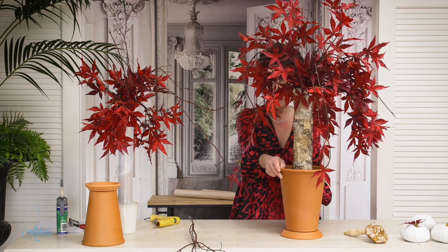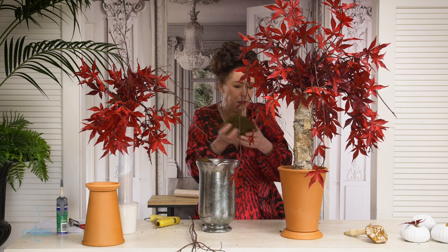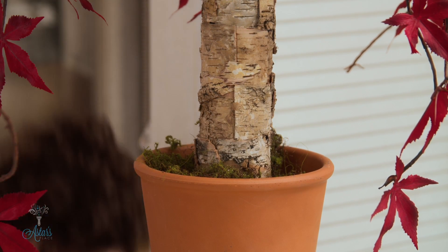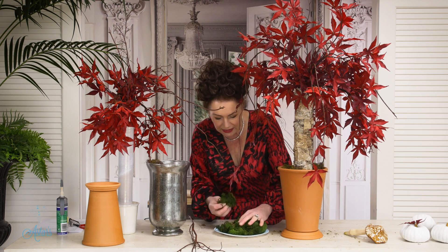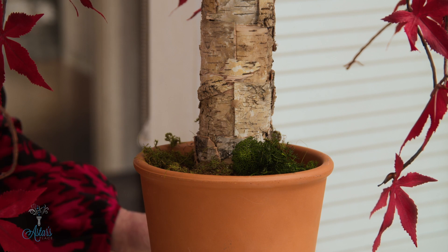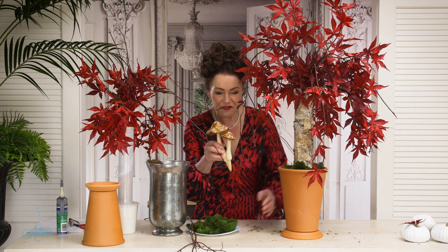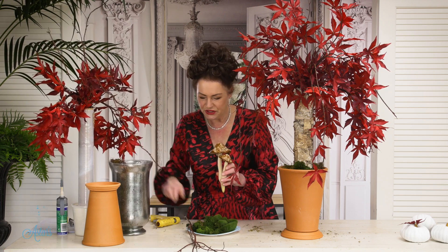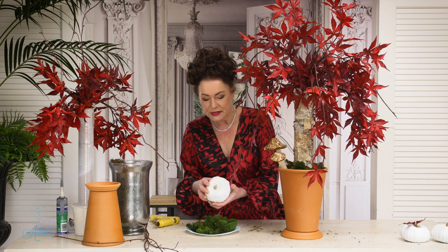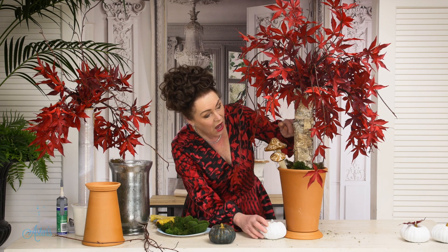Next, get some moss, soil, potting mix, or wood bark and push it down into the pot to cover the workings. I've also got some darker moss here — if you can't find it, just go outside and pull it off trees. In the southern hemisphere it grows on the south side of trees, and in the northern hemisphere on the north side. To celebrate fall, I've added these lovely little mushrooms and some small plastic pumpkins — I painted mine white to reflect visually back through the branches of the tree.